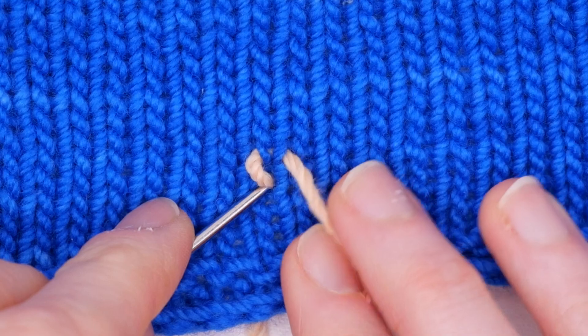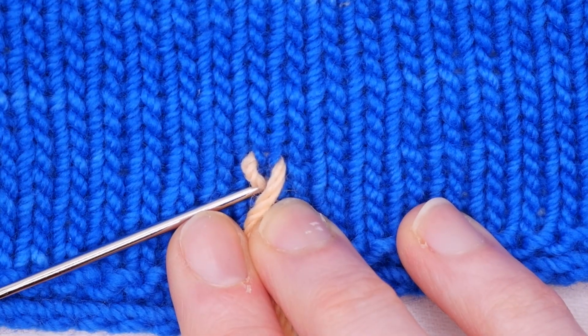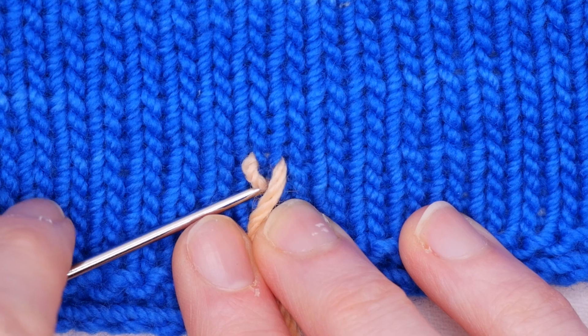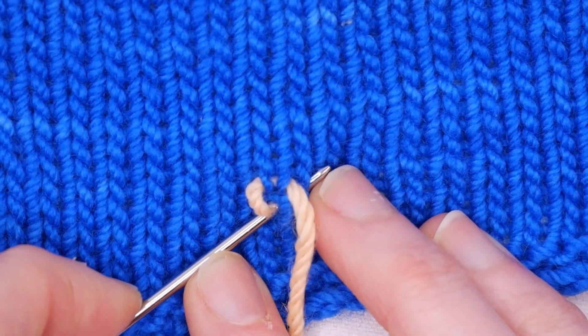Then go back down where you came up. Now you're going to come up where you want your next stitch to be, so I'm going to work the next row back this way. I want to come up right here.